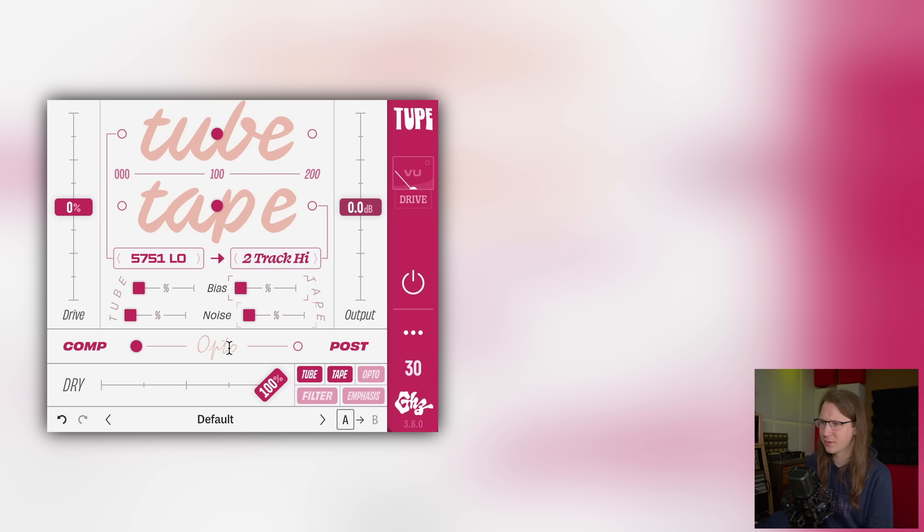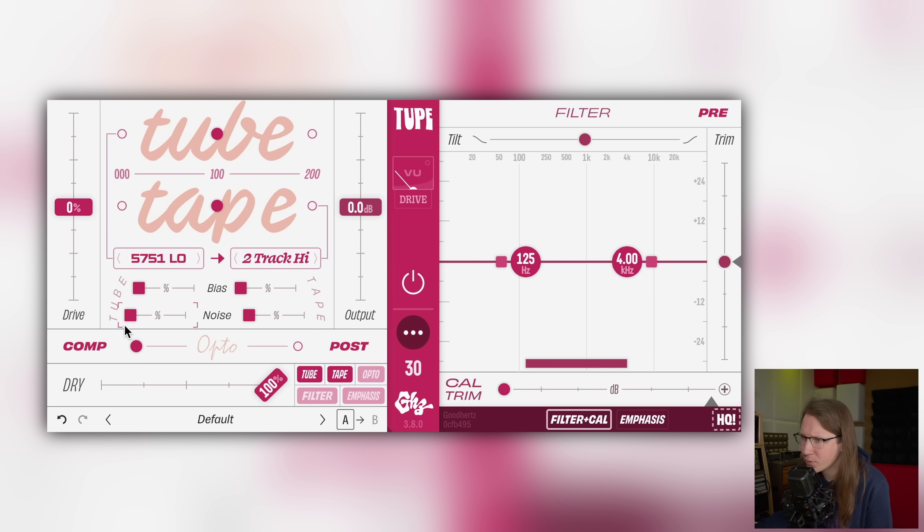Let's take a look at the plugin. It looks a little different than on the website. There it is — we've got Drive, Output, and Compressor. These are different tube versions and these are different tape versions. It says it right over here.